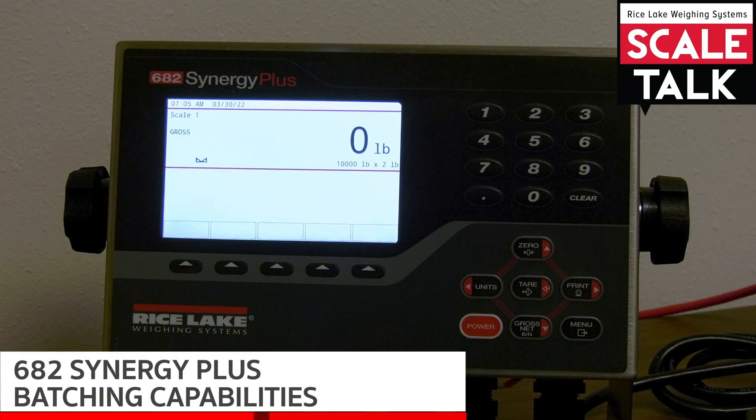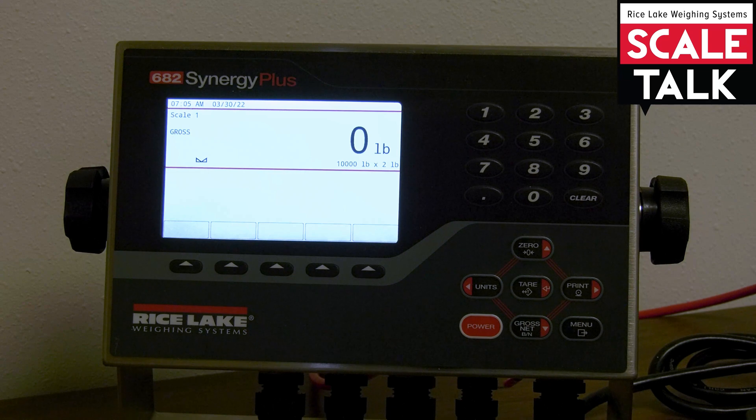In this video I'd like to talk about the 682 Synergy Plus and the batching opportunities that it has to offer. The 682 comes with eight set points that you're able to configure in either a free-running or batching fashion. It also has soft keys that you can set for batching functions of various types, such as starting, stopping, resetting, or pausing your routine. Let's go ahead and hop in the menu and take a closer look.